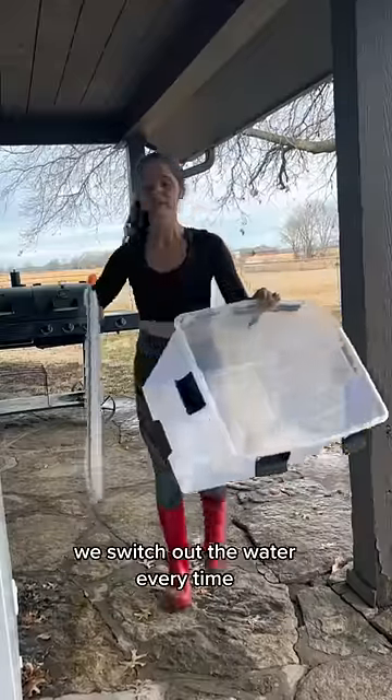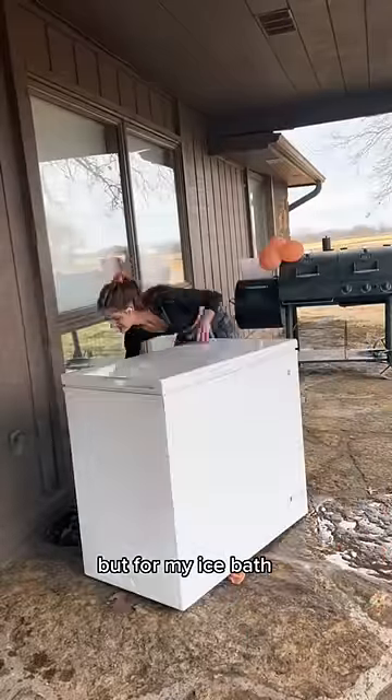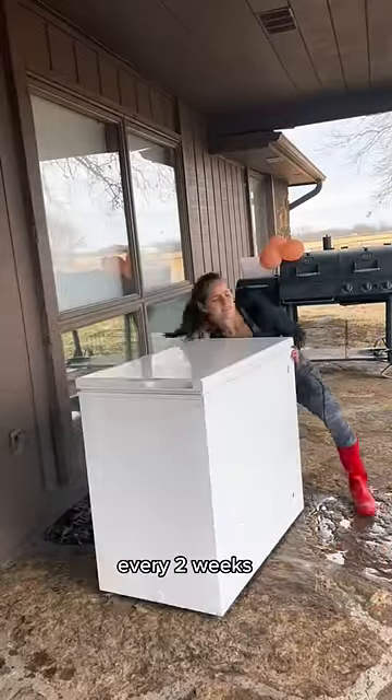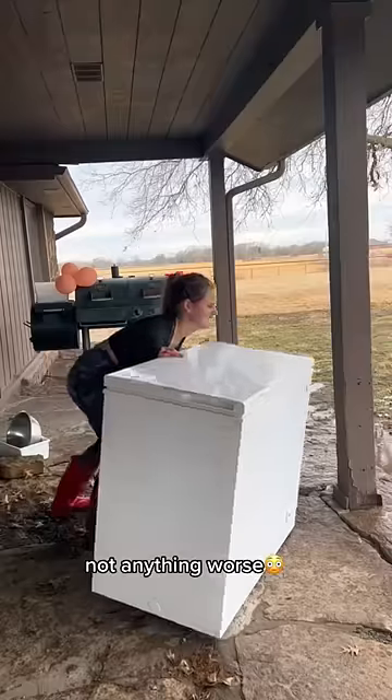We switch out the water every time for her because, if you are unaware, it's actually warm water and not the slightest bit cold. But for my ice bath, I switch out the water about every two weeks with a few top-offs here and there. If you were not here on orange date, that is just food dye, not anything worse.